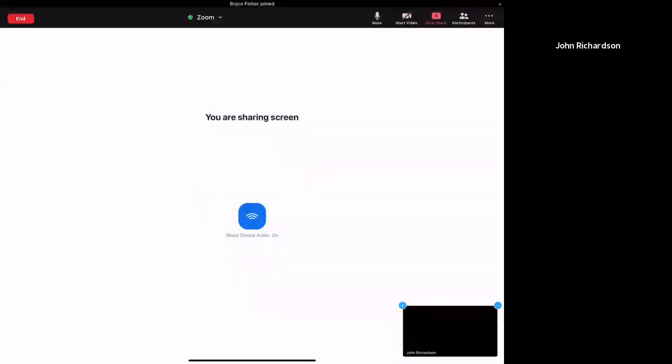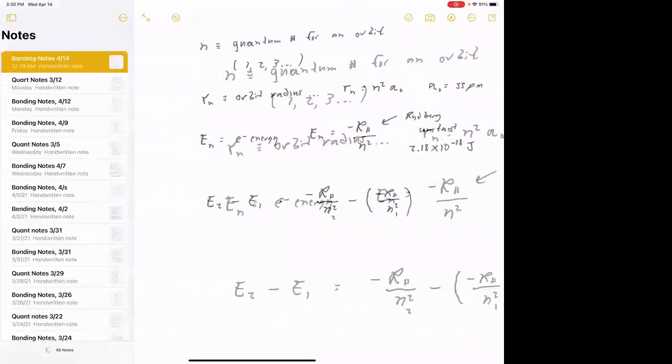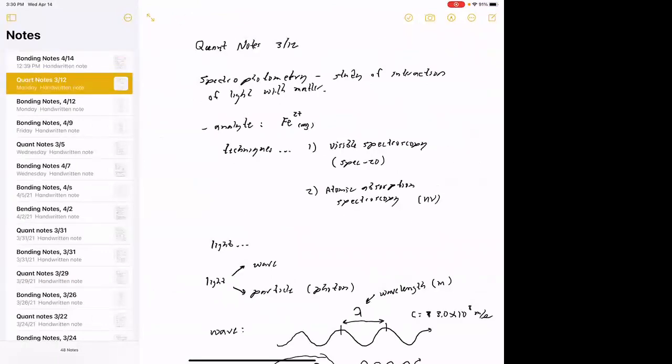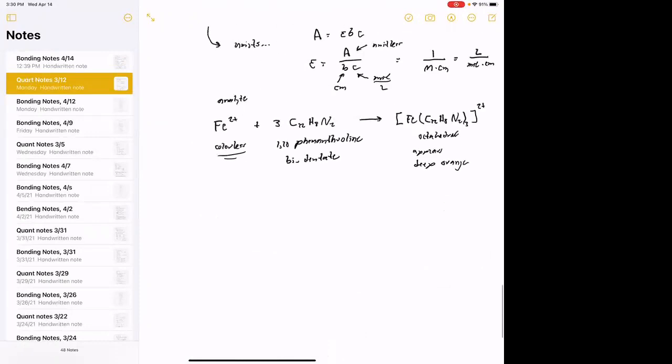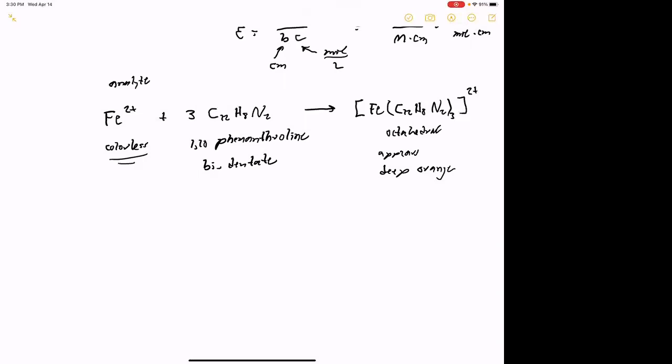We'll get a screen share going here. I think what we'll do is pick up where we left off last time. Go to my notes — these are course notes from 312, the quant notes. So this is kind of where we were last time. I just wanted to pick up here, and I think this is going to make a lot more sense now because we've actually done the lab at this point. So everybody's kind of seeing what happens here.